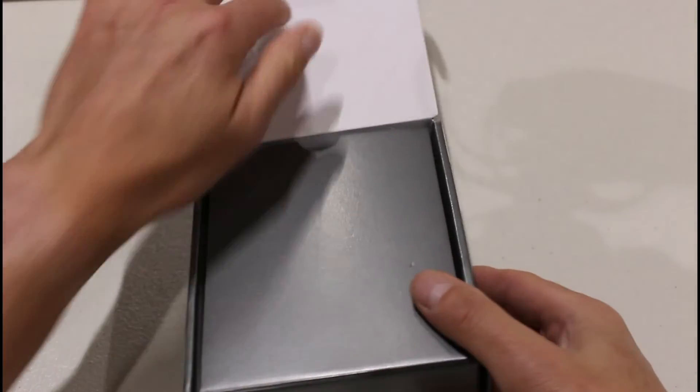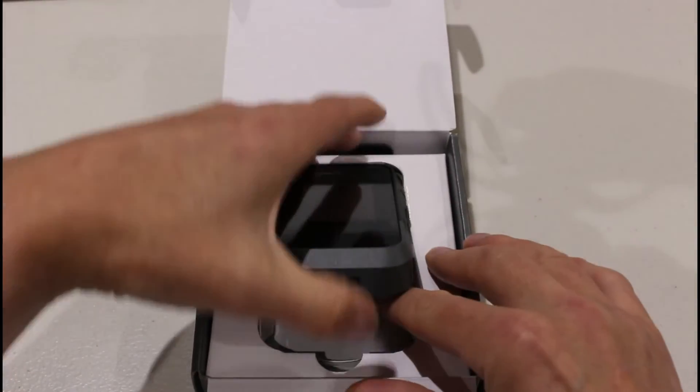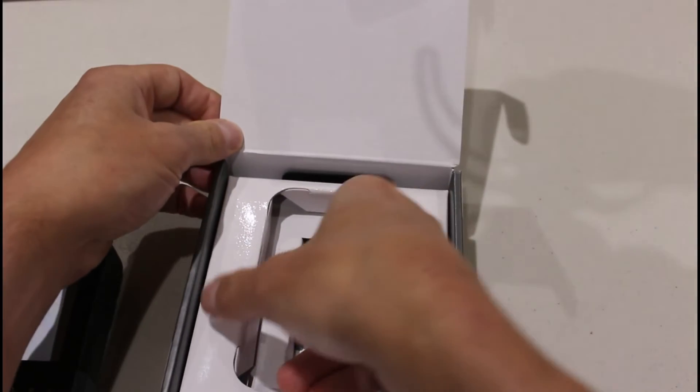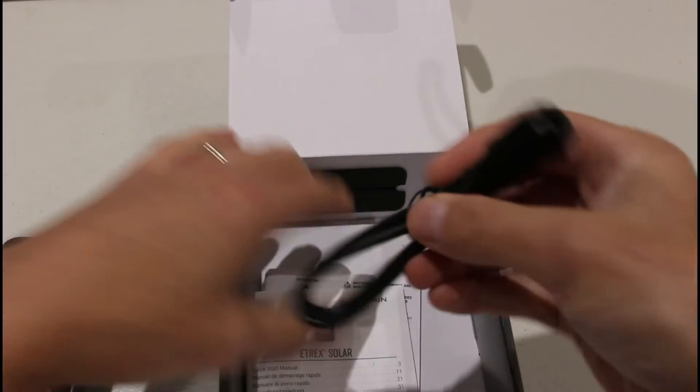In this video it's not going to be an in-depth product review — we're just going to look at what you get in the box and have a look at some of these new features, especially the new solar feature. So I'm just going to open up the box and show you what you get inside, take the device out, and look at what else is included first.